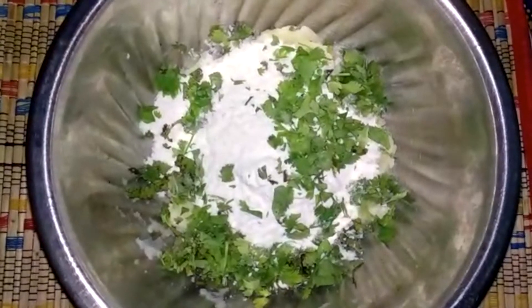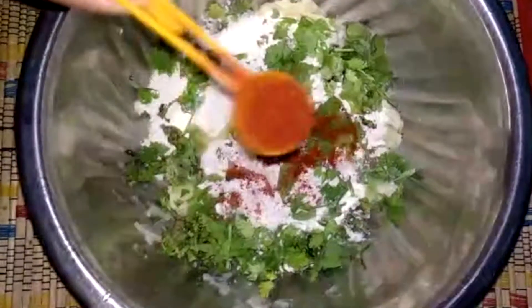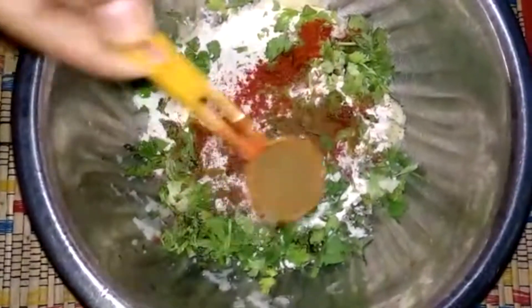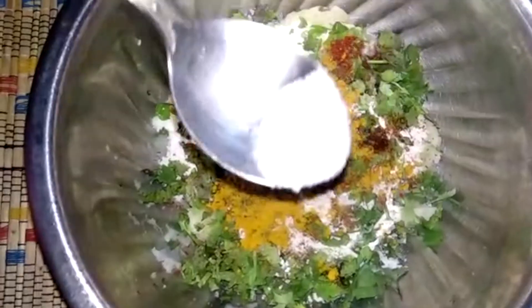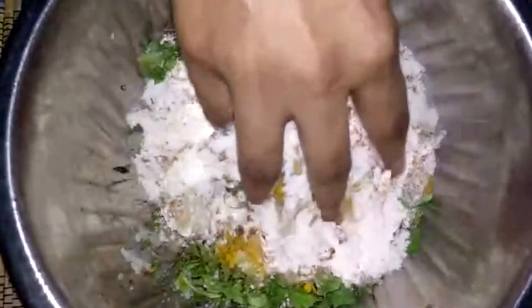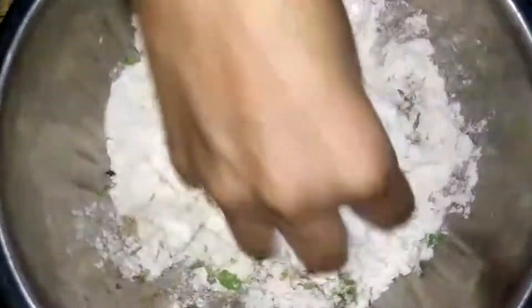Then I add oil — one to two tablespoons — red chili one teaspoon, jeera one teaspoon, haldi half teaspoon, and salt as per taste. Now we will mix it in a good way.